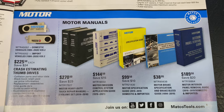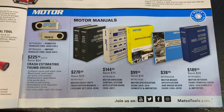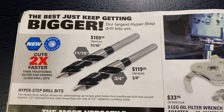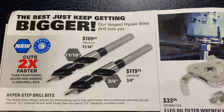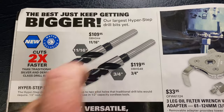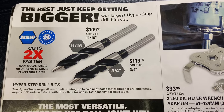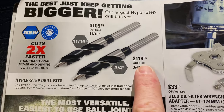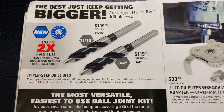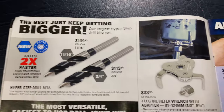And there are all your regular manuals if you're interested in those. I'm a huge fan of the HyperStick drill bits and they've come out with some larger sizes. This one's 11 sixteenths, it's $109.95 — there's your part number on it. And the three-quarter — there's your part number on it — is $119.95. Those things are awesome, very well-made drill bits.